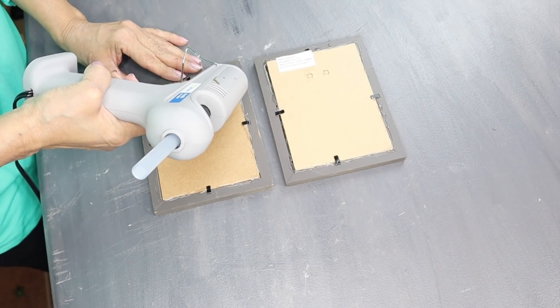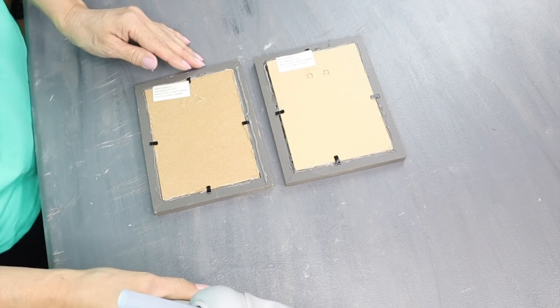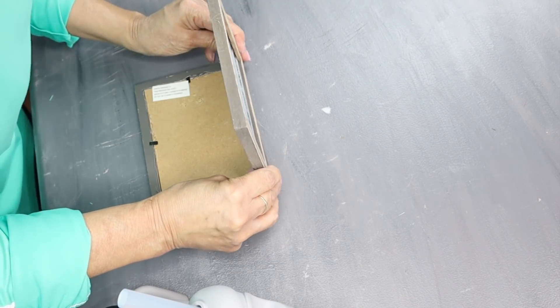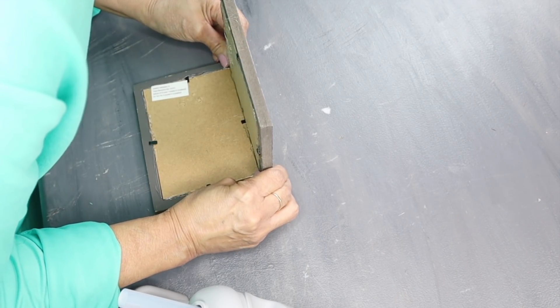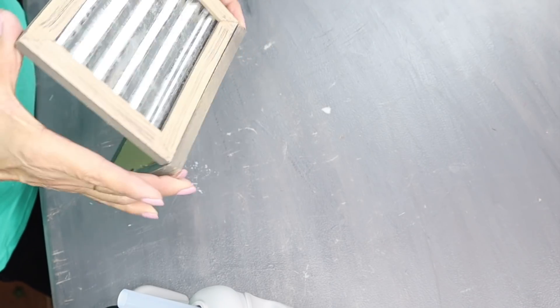So now I'm going to start assembling my tissue holder. I lay down one frame facing down, then I'll be hot gluing one frame at a time and placing them on the inside of the frame that's laying face down. I'll just keep repeating until I have assembled a square box.